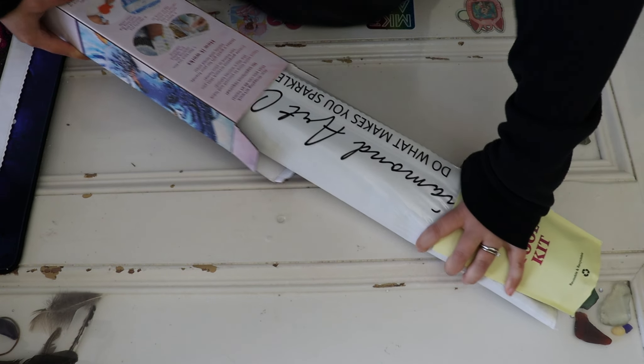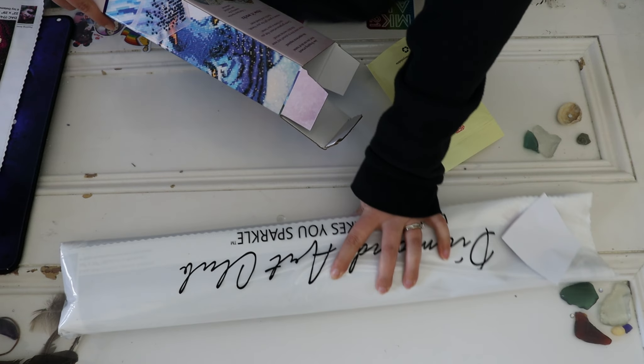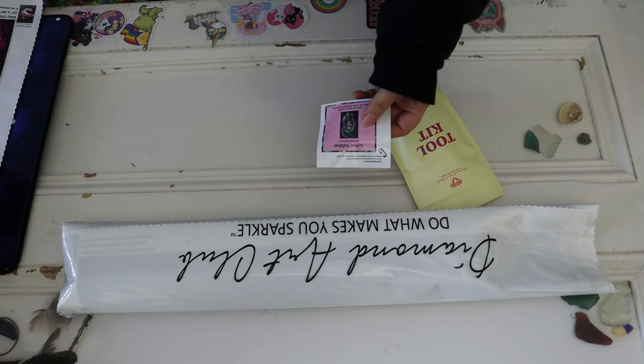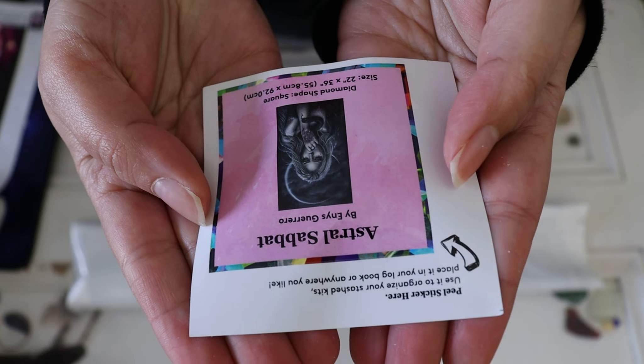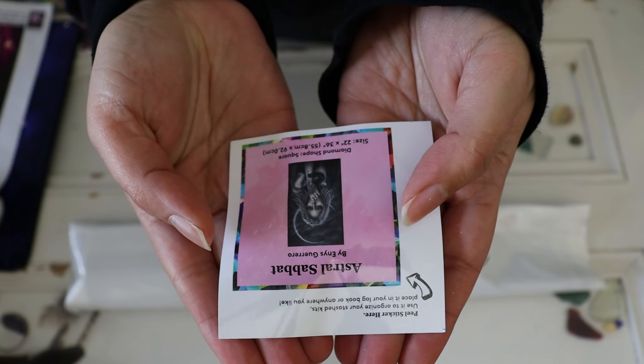Let's get into it! How are you doing today? I hope you're having a fantastic one and a great weekend ahead. Here is what's in our box: we have the diamond painting and the drills, the tool kit, and we have a sticker here. I like to put these on the side of the box just so that we know what we're storing in our closets.